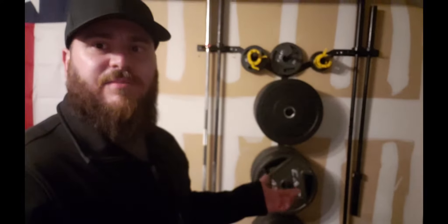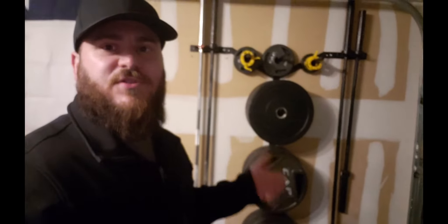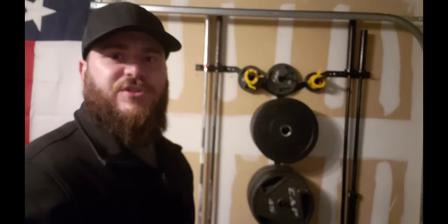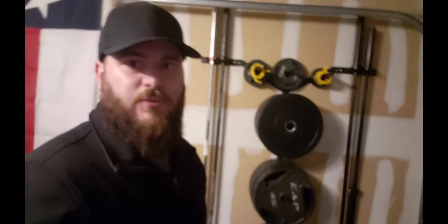I know there's a big debate about Titan and Rogue, but for this kind of stuff I'm probably going to go with the Titan stuff just because it's so much more affordable, especially if you're on a budget. However, going forward barbell-wise, I'm going to go Rogue all the way — but that's for another video.